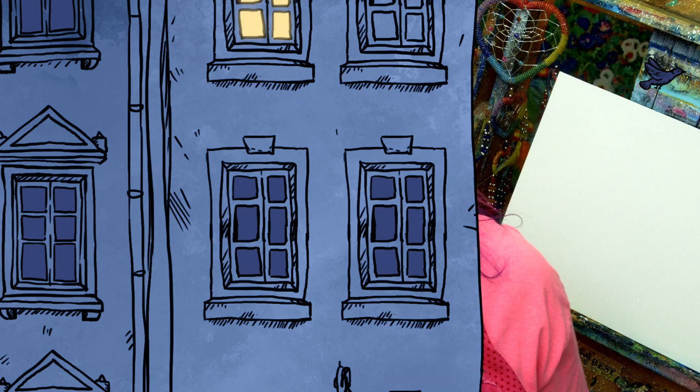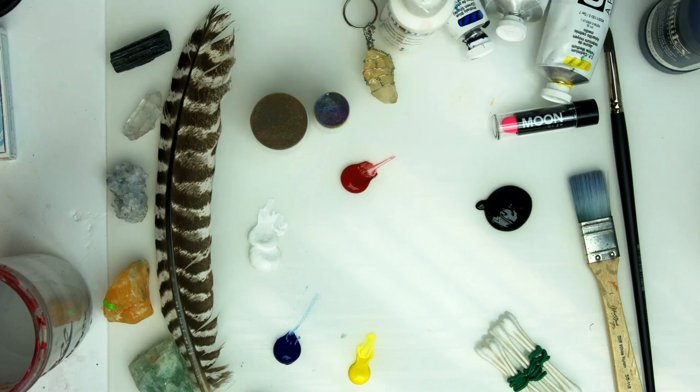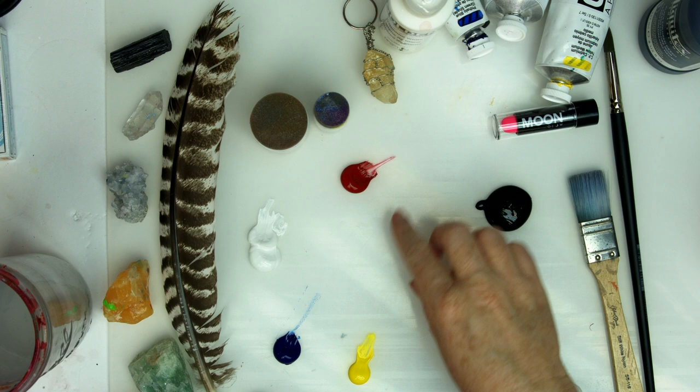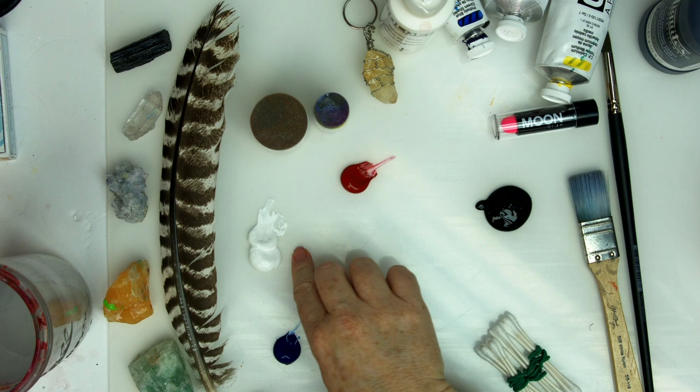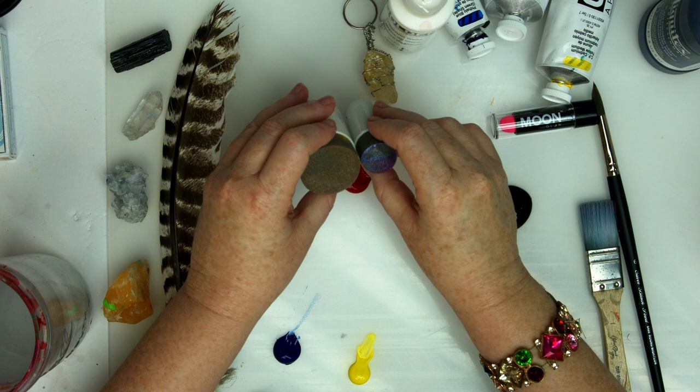I'm gonna show you everything you need to know, step by step, so that you can create this at home. All you've gotta do is follow along with me and you're gonna succeed at this painting. This is an 11 by 14 canvas board. It is already gessoed. You don't need to do anything else to it. Over here, I have my acrylic paint laid out. We're only using three colors today: cad yellow medium, phthalo blue, and naphtha red medium. I have white to lighten and black to darken. I've got some Q-tips for some interesting cherry blossoms, a couple brushes for acrylic painting with synthetic filaments that I really like. And I have my dauber sponges to make my bokeh.